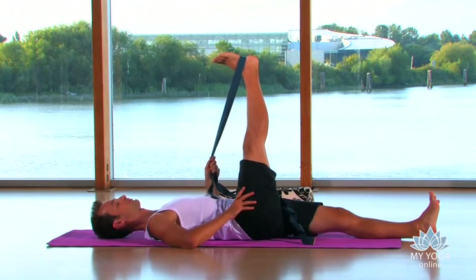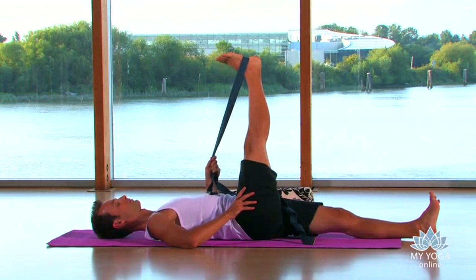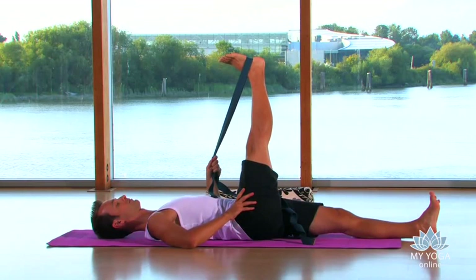Very important at this point to keep firmly grounding down through your left hip — keep it feeding into the floor. Keep reaching out through the left heel, feeling the expansion from the crest of the hip up through the side of the thigh.